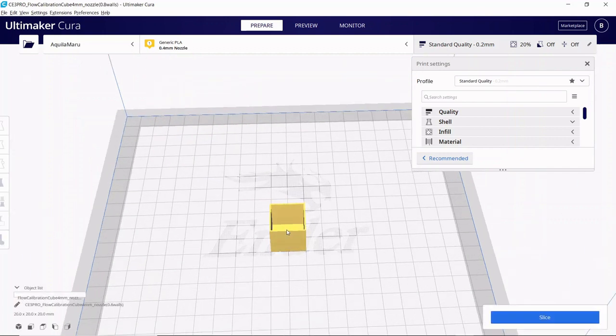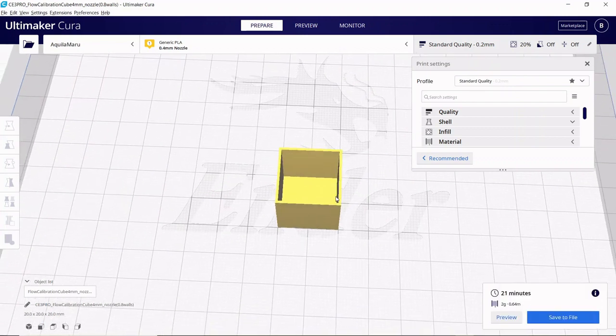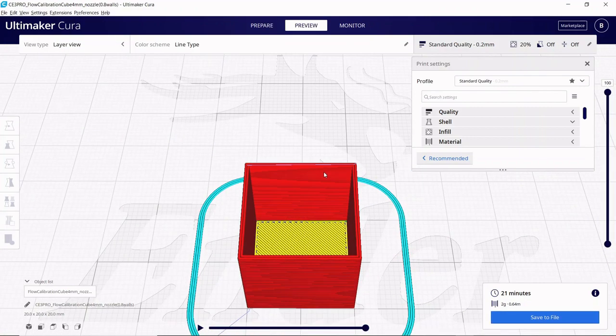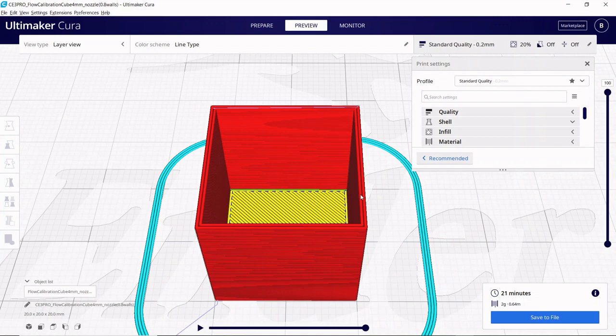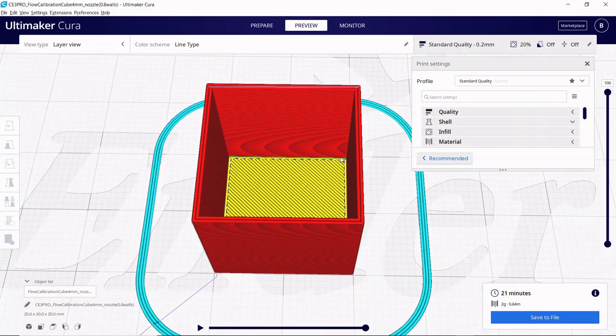Two walls at 0.4mm thickness each gives a total of 0.8mm. These numbers all need to match because we're going to bring in a 3D model — a hollowed-out cube with no top — where every single wall is two lines each, meaning it's 0.8 millimeters thick. We go down to Slice, turn the model into readable code for our printer, then hit Preview, and we can see each wall is two lines apiece. That's exactly what we want to see.